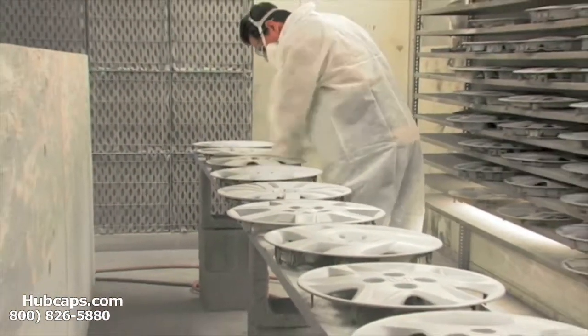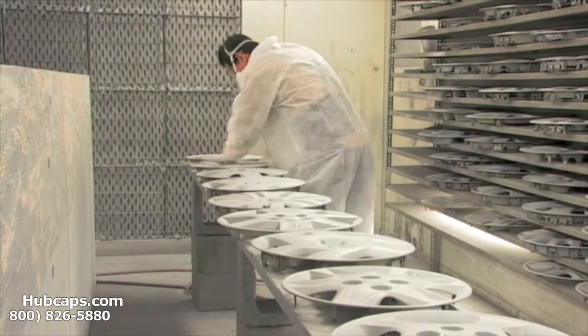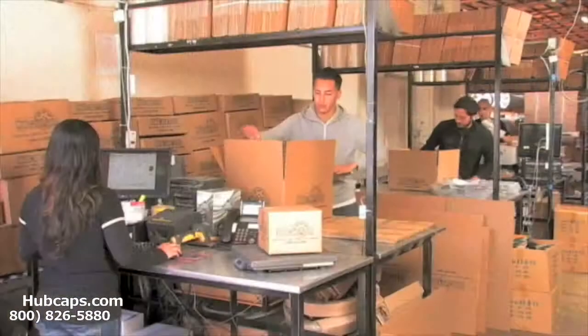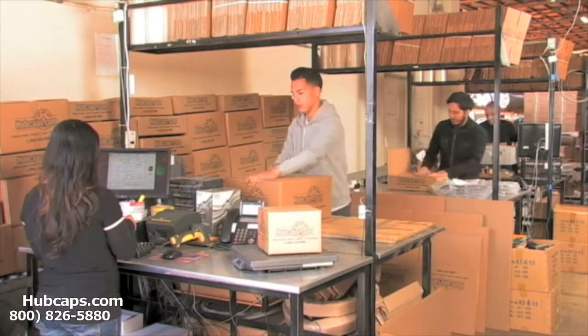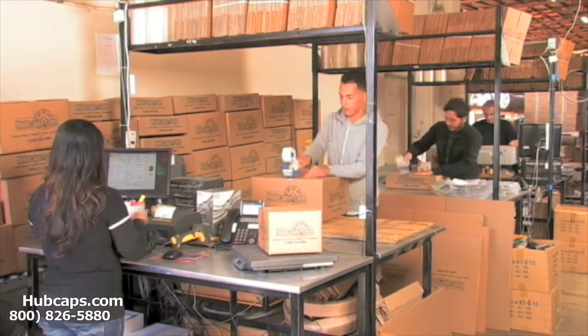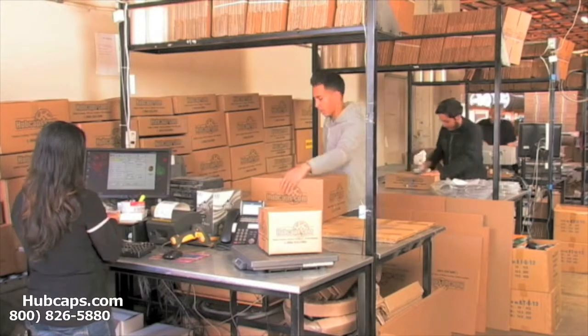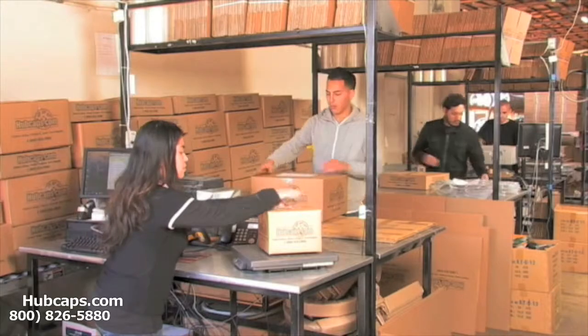Our warehouse has a top of the line restoration department ensuring your hubcap comes out looking like brand new every time. Depending on where you live, what you have ordered, and whether the item is ready to be shipped, it will usually take four to five business days after the order is placed, possibly even sooner.